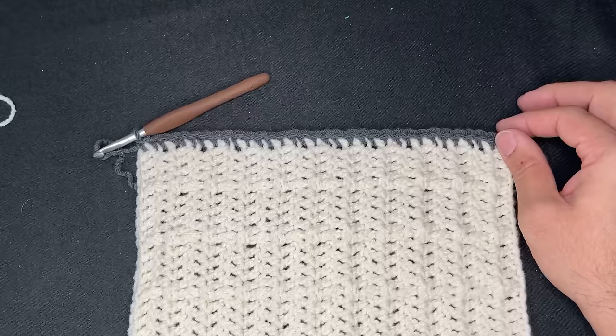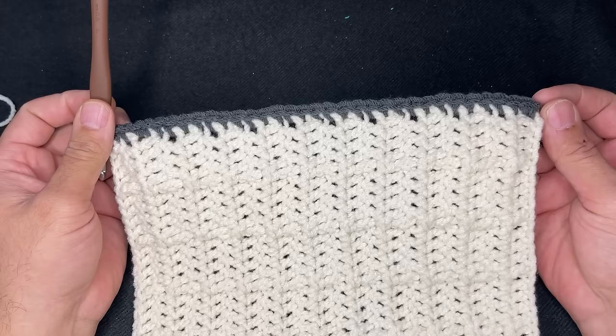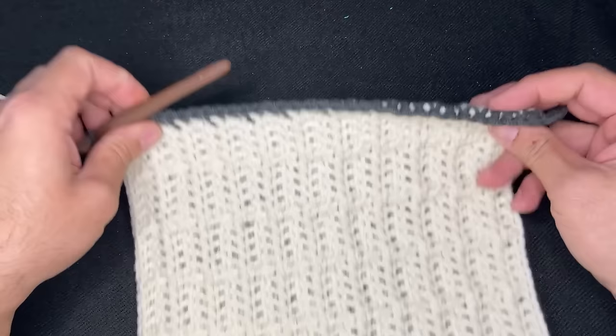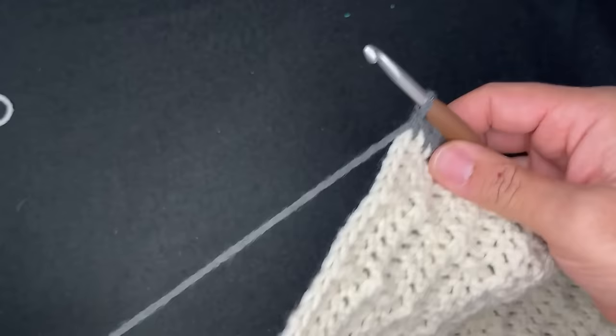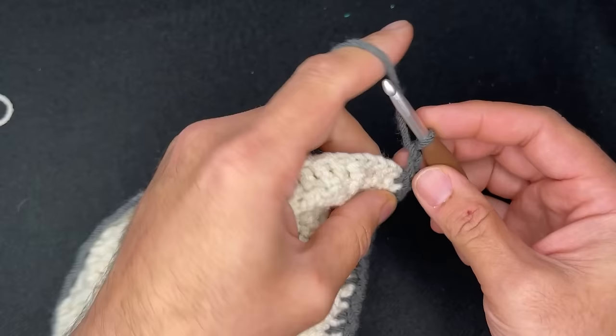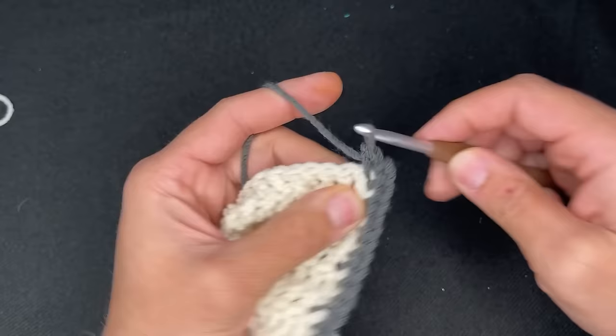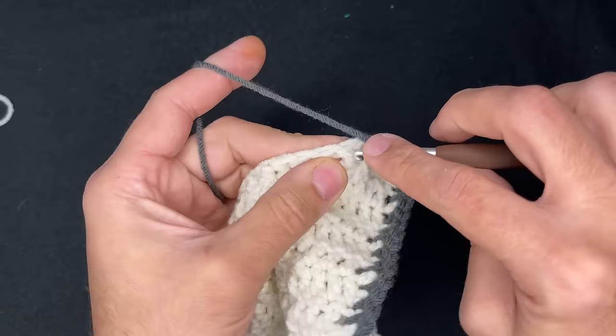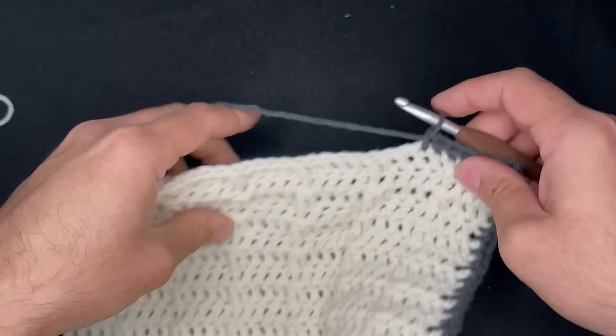So I got 34. This is what the back looks like, and that's what the front looks like. For the corner, what we're going to do is chain two and go back into the stitch. Then single crochet in every stitch of the row here — we already know that's going to be 34. Continue doing that and I'll see you at this corner here.